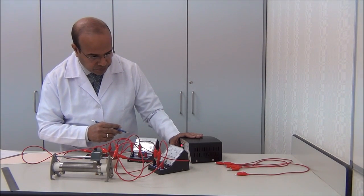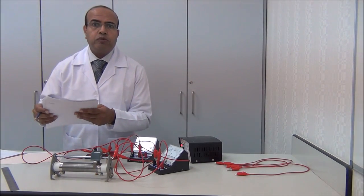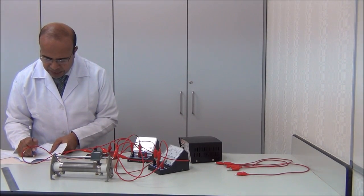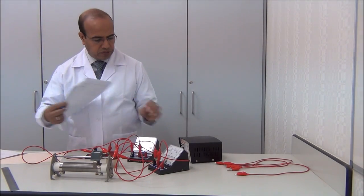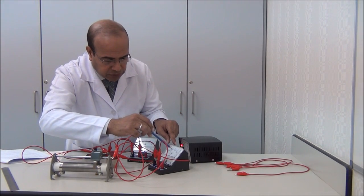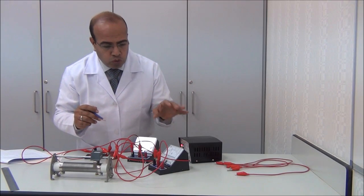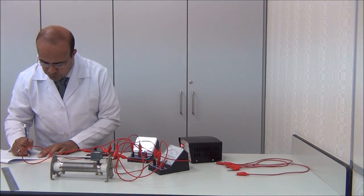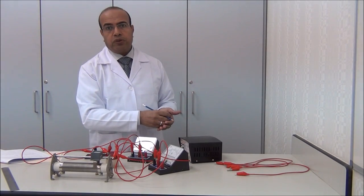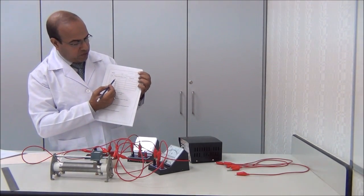Now we switch on the circuit. In the ammeter it shows just one dash. We said after calculation that one dash is 0.02 A, so we switch off. We write the current as 0.02 ampere — this is the very first value of the current. We also find the corresponding value of the voltmeter: we take the 3-volt scale, and in the voltmeter it is just one dash, so it is 0.1 V. The voltage is 0.1 V. Then switch off.